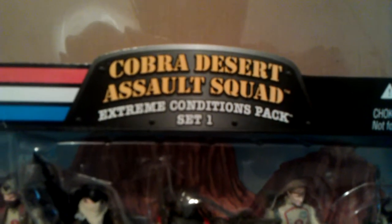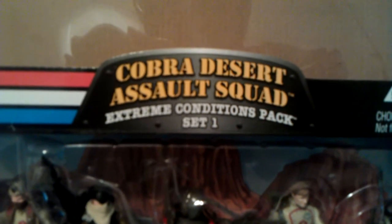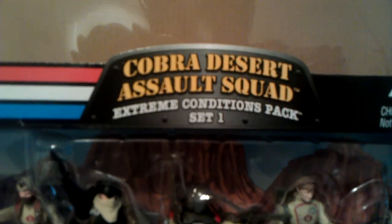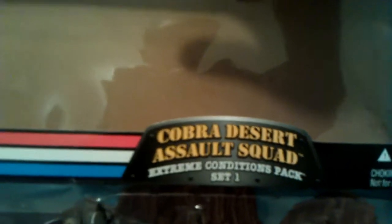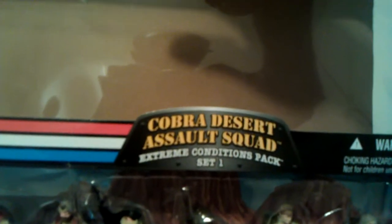What's up YouTube, Mr. 1013 here with another review. This time I'm doing a Cobra Desert Assault Squad 7-pack review. Quick look at the box — this was a set one Extreme Conditions pack, it was the Extreme Conditions Desert and Arctic. I'm going to review the desert first. This came in packaging with the Cobra logo on the side and the GI Joe branding.